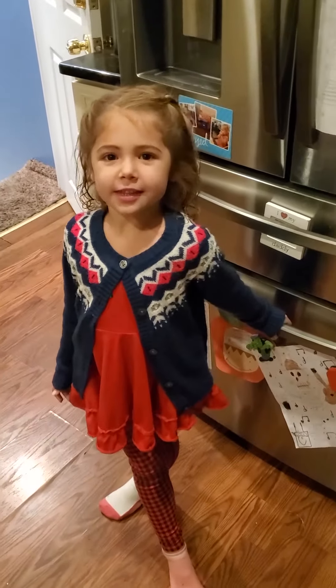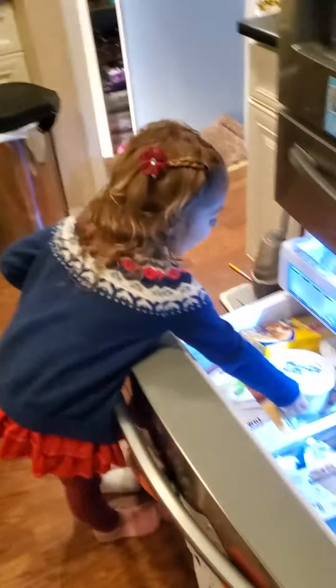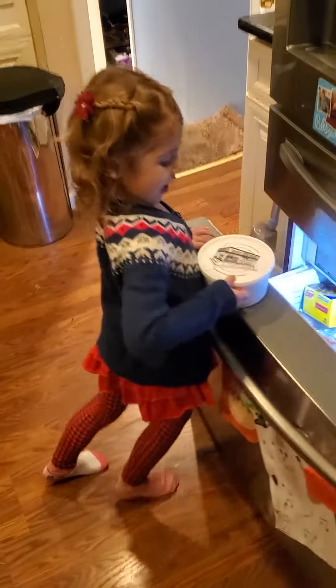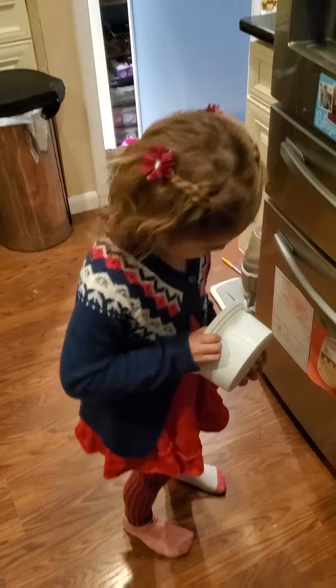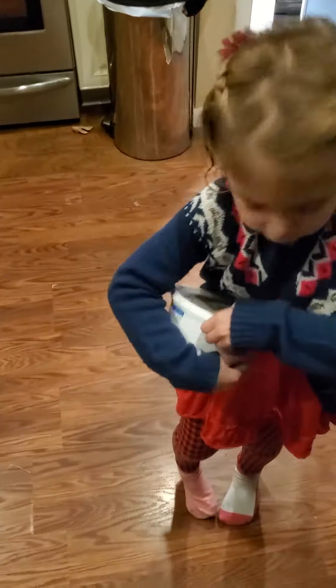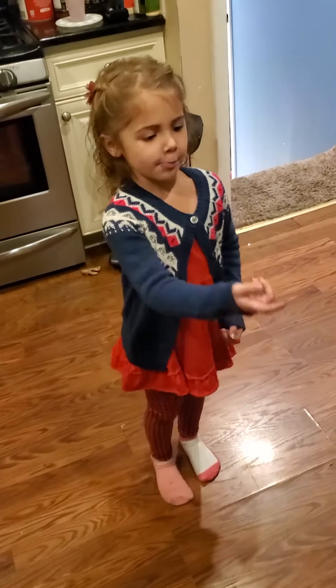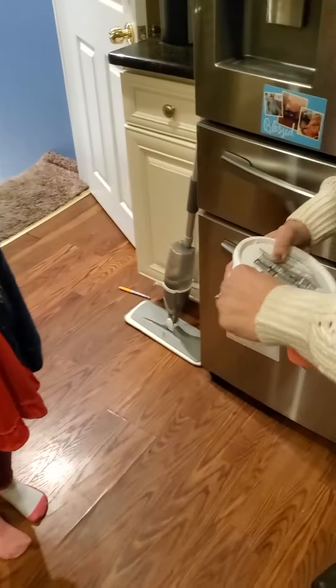Welcome to baking with Izzy. So this is the process. Get out this, and then leave the cookies. Open this tube with cookies. Sometimes your mom can help you because it's tight to get it off.